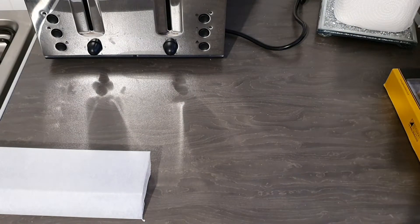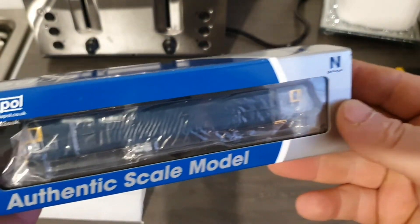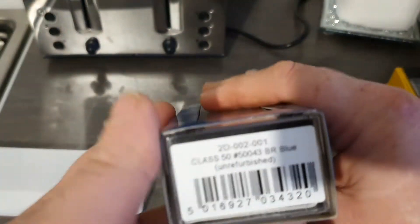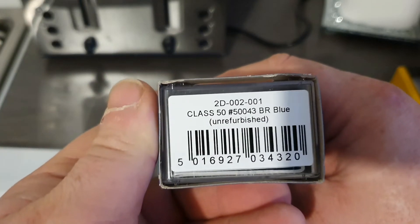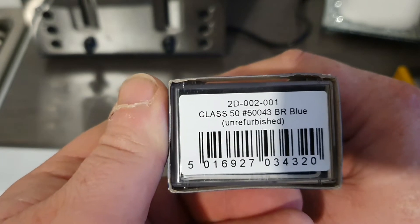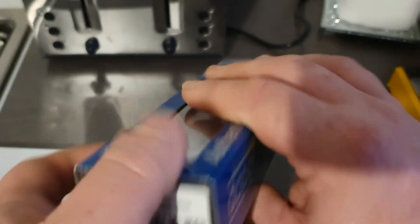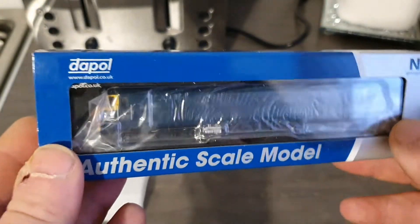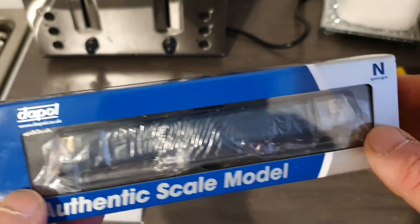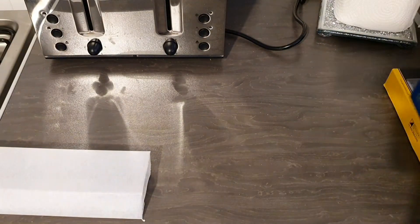Next is a rather nice Dapol Class 50. The code on that one is 2D-002-001, and it is Class 50 50043 in BR Blue unrefurbished livery — so this livery is late 70s, early 80s.